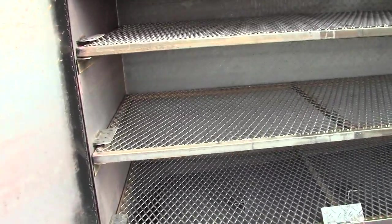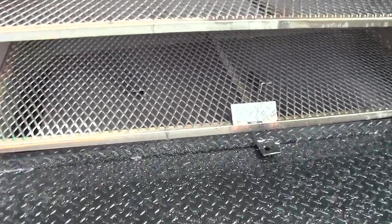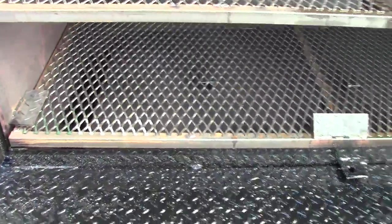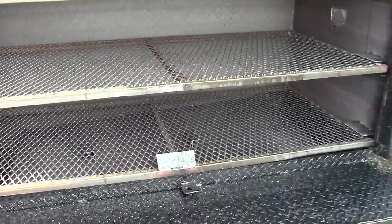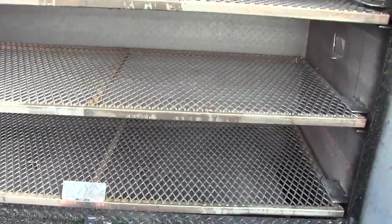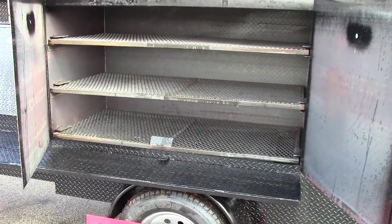If you want to do a full turkey — plenty of room. Monster butts — plenty of room. Beer can chickens — plenty of room. This one has a removable reverse plate, and all the shelves come out for easy cleaning. If you're going to do a whole hog, just pull the middle rack out, leave it at home, and you've got plenty of room for a whole hog — most people do a 100, 110, or 120 pound hog. I've had pitmasters tell me they've done 200-pound short pigs in my smokers.